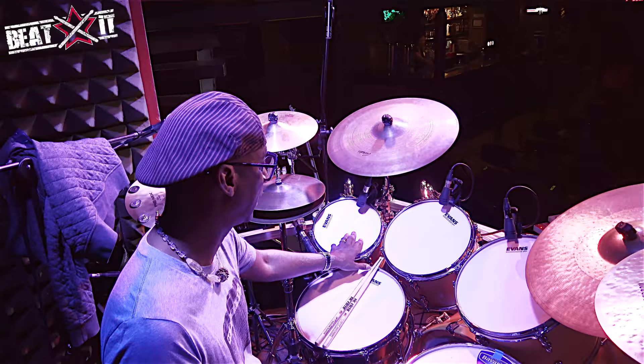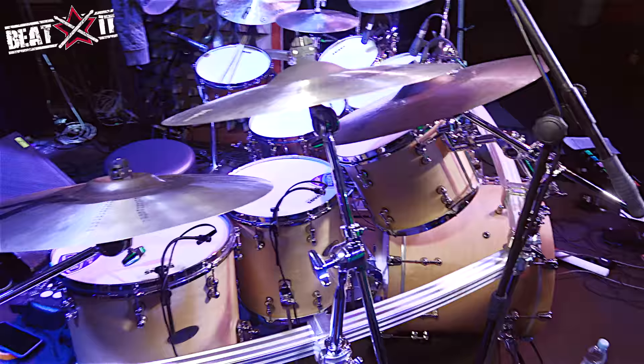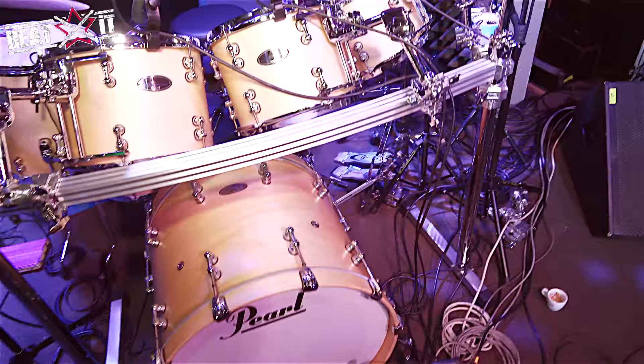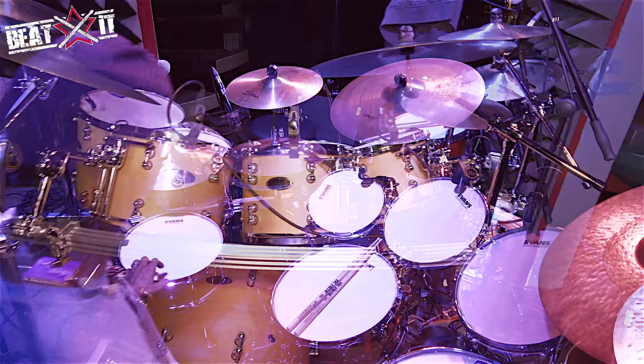I've got three rack toms that are 10, 12, and 13. Two floor tom-toms: a 14 and a 16-inch. I'm using a 6.5-inch brass custom alloy Pearl snare drum. Everything is Pearl — Pearl Reference Series, in this case the Reference Pure Series.